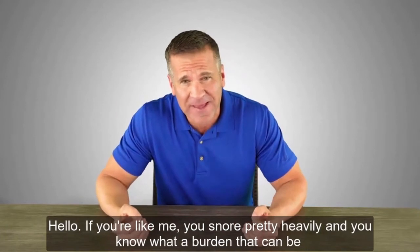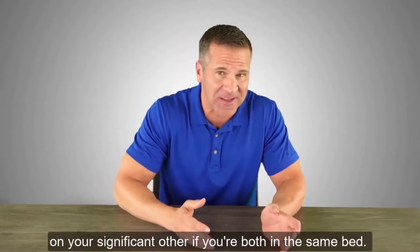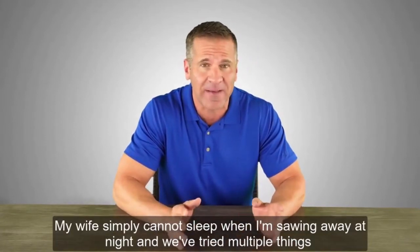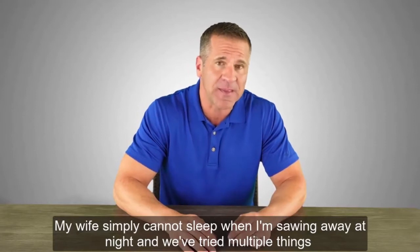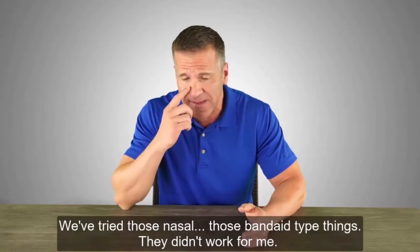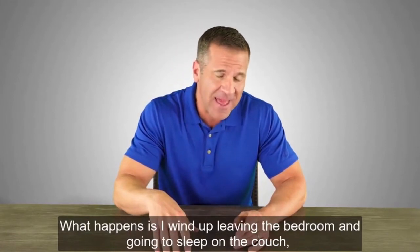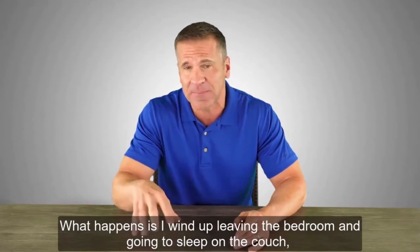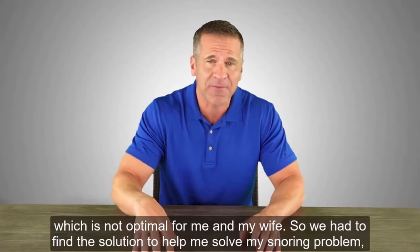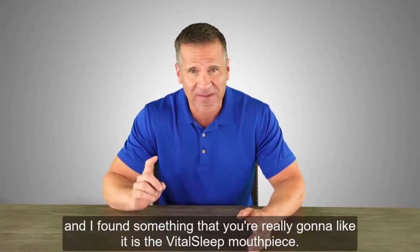If you're like me, you snore pretty heavily, and you know what a burden that can be on your significant other if you're both in the same bed. My wife simply cannot sleep when I'm sawing away at night. We've tried multiple things to take care of my snoring — we've tried those nasal band-aid type things, but they didn't work for me. I wind up leaving the bedroom and going to sleep on the couch, which is not optimal for me and my wife.